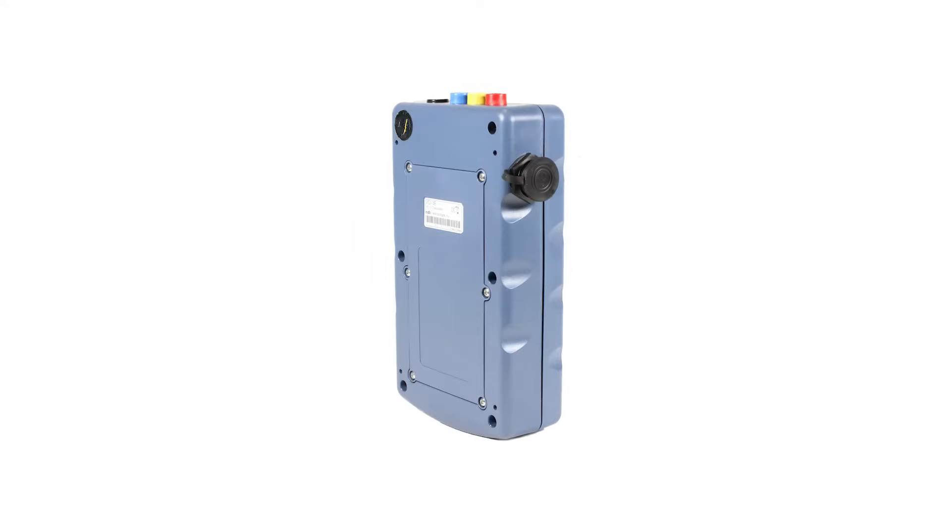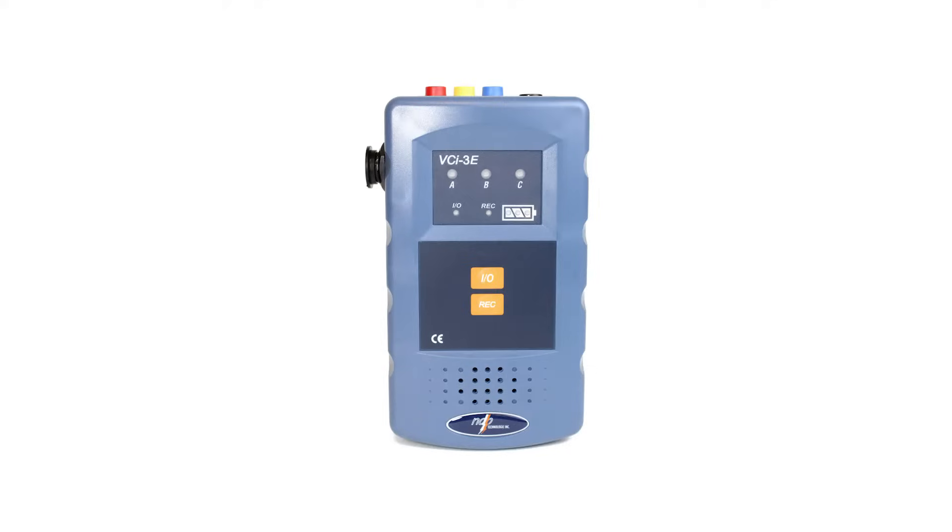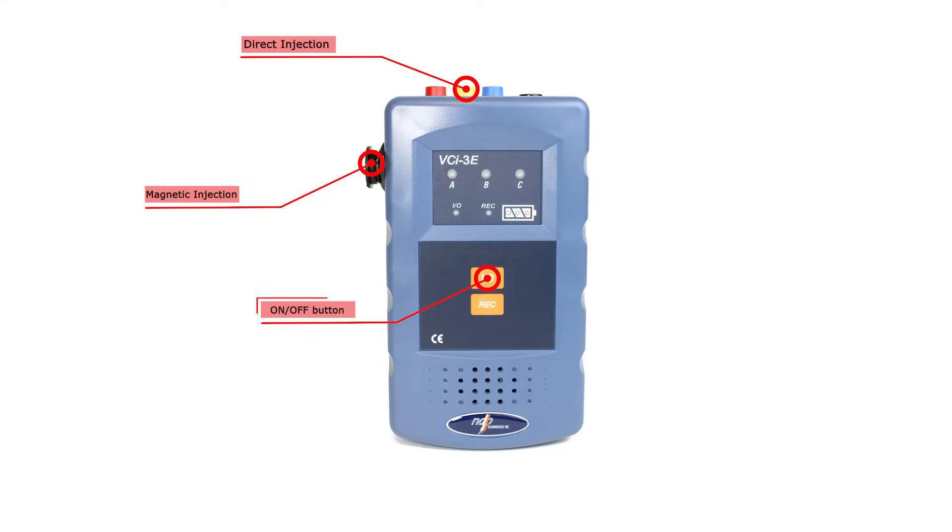The VCI3E is a battery-operated portable voice and tone transmitter with phase A, B and C outputs. Here are some of the transmitter features: output connector for direct and magnetic injection, an on-off button, a record button, a built-in speaker for voice and message playback, and continuity status LEDs.